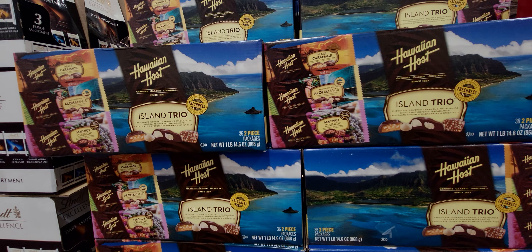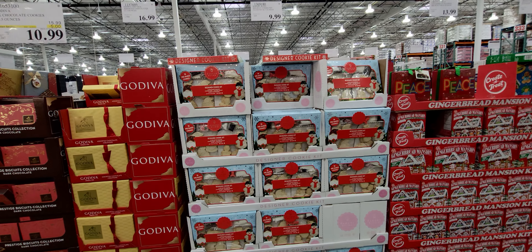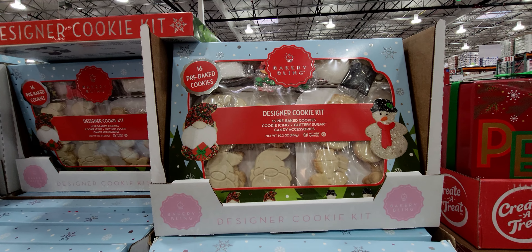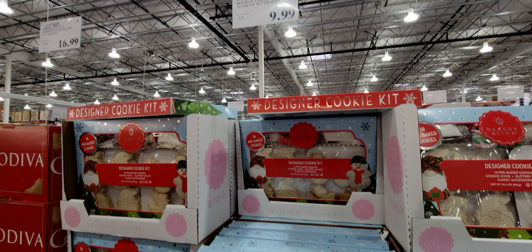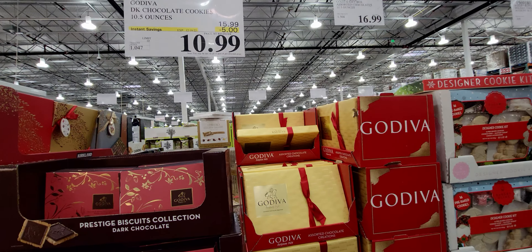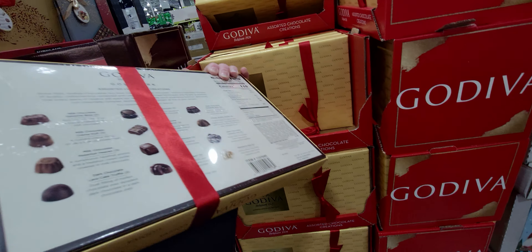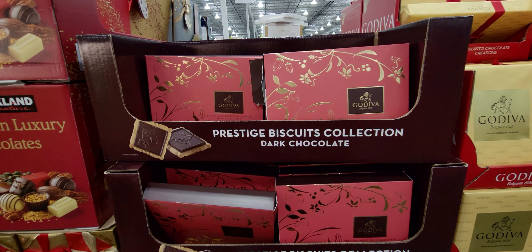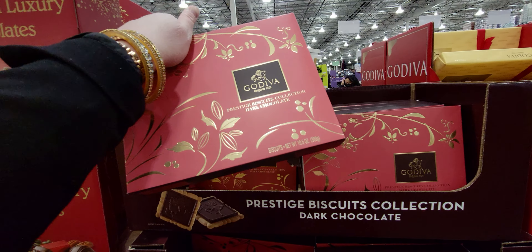A designer cookie kit is $9.99 — it comes with 16 pre-baked cookies, cookie icing, glittery sugar, and candy accessories. The Godiva chocolates are $10.99 — someone walking by mentioned they paid $40 at the mall for these, so that's a great deal! The prestige chocolate biscuits are also $10.99, down from $15.99.